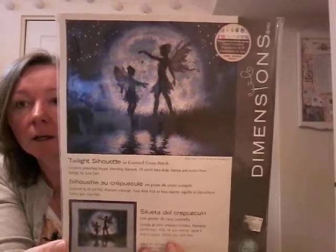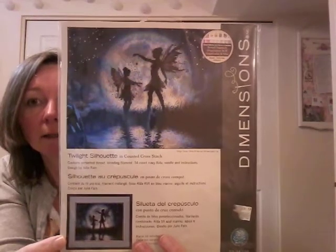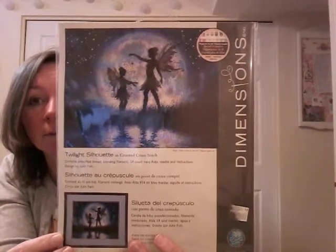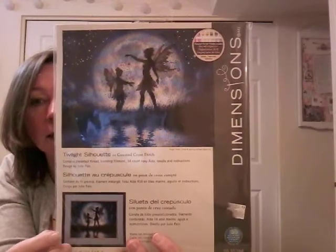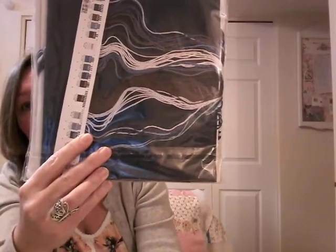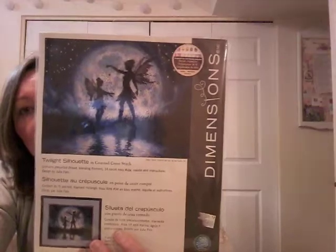I'm pretty sure most of these are still available. Twilight Silhouette — this one's very pretty. I love this artist, I think it's Julie Fane, and I have a Heaven and Earth design of hers charted by Heaven and Earth. It's so pretty — it's on navy fabric with lots of blues and blue-grays. It's navy blue, not black like it's showing up here. This is the problem with moving my craft room to the basement — there's next to no natural light so everything looks orange. Very pretty, and even my husband likes that one.